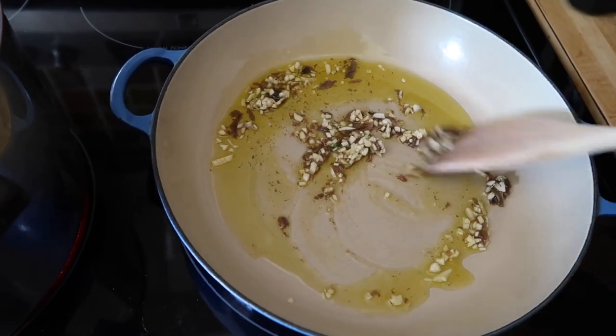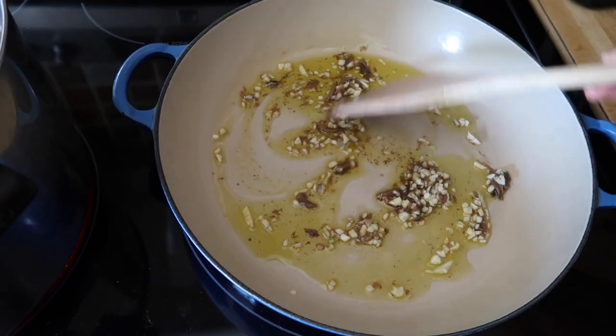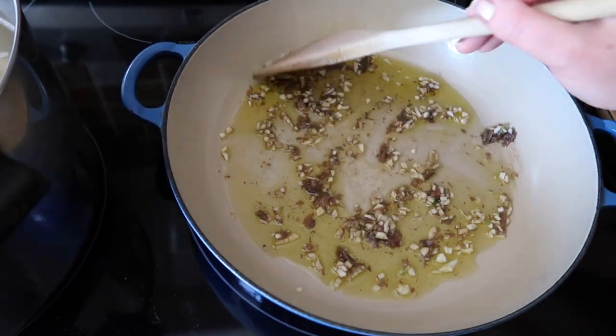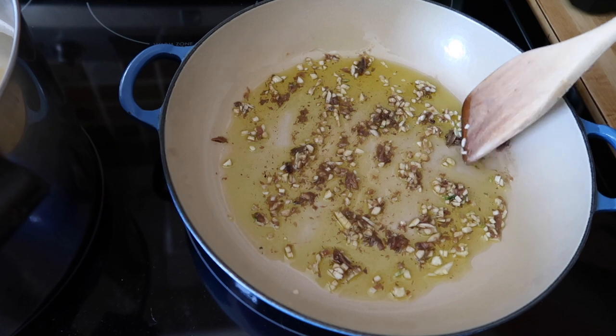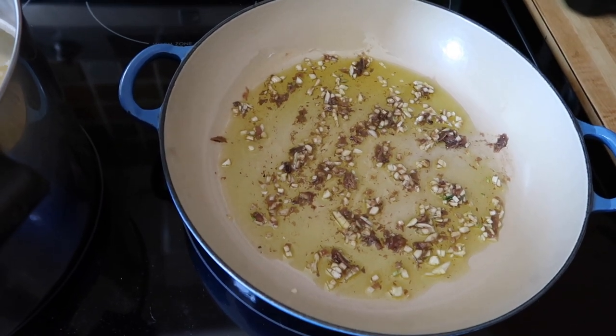We're just infusing the olive oil with these two flavors. This is a very simple dish because the only other ingredients we're going to add is a little red pepper flakes, some parsley, a little black pepper, a little pasta water — which will add a level of silkiness to the meal — and of course the pasta itself. So we'll give that a minute or two.